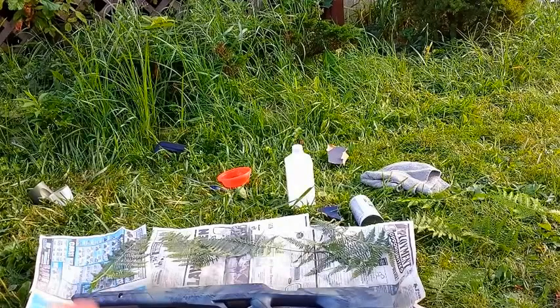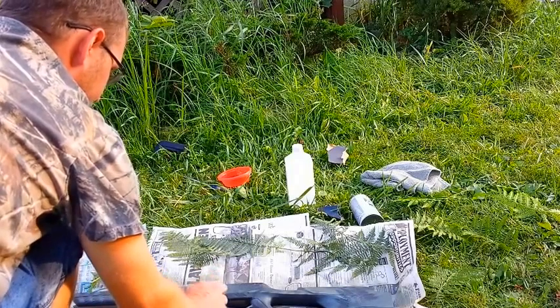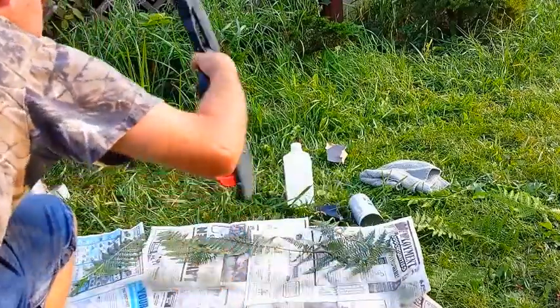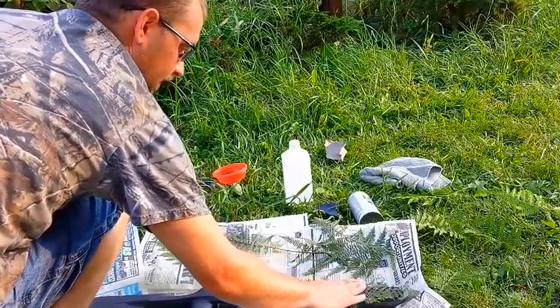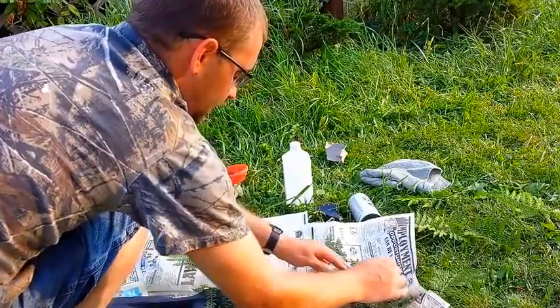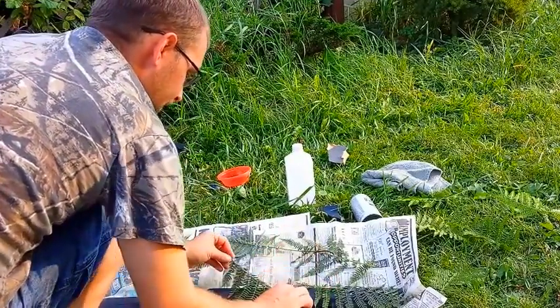I'm going to let this dry for a sec and flip it over — see, it's already starting to set up, I can flip it over already and do the other side. I want to run the ferns the same way again, down the stalk of it. On the last side you really couldn't see the fern so much, so we're trying to get the fern to come out more. I don't mind it — it still does its job — but I like to see that fern pattern come out just a little more.